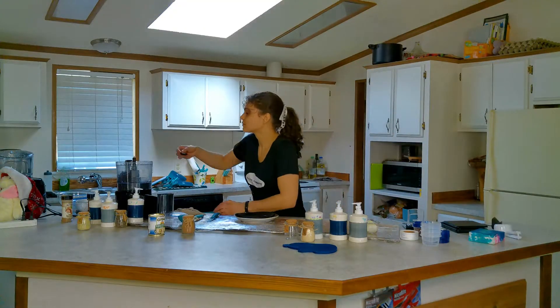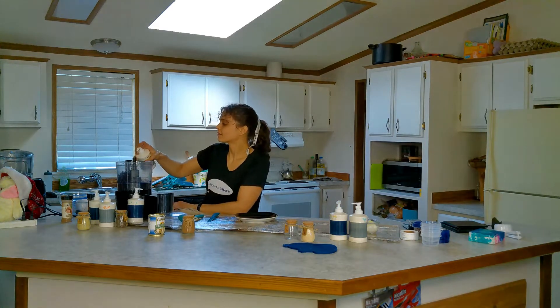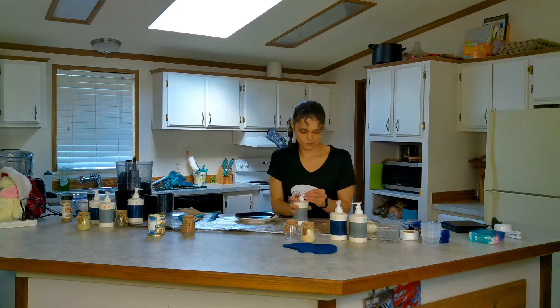While they are cooking, we can make our pupils! Combine the black beans, kelp powder, and soybean oil in the food processor until smooth.